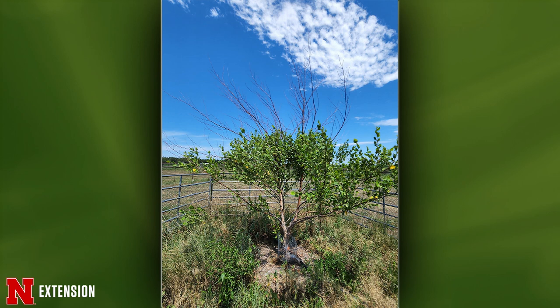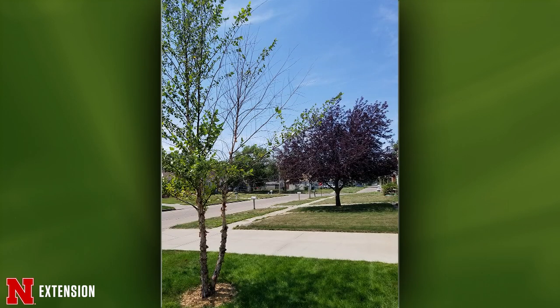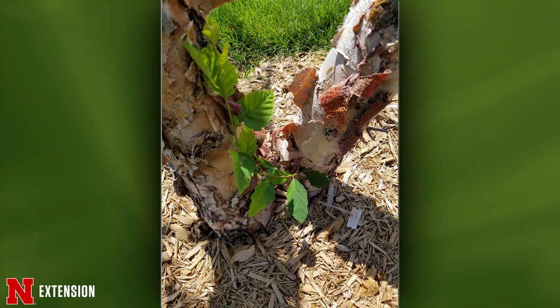From Hastings — a 20-foot tall double trunk river birch with only half of it alive. They're wondering whether to cut out the dead trunk or let a little sprout at the base turn into a tree. It's not likely that little sprout will develop into a good, well-attached trunk. I would cut out the dead trunk and just let this be a single trunk tree.